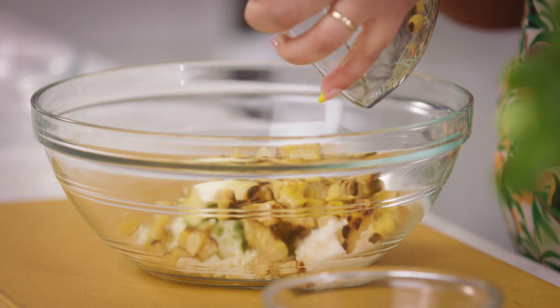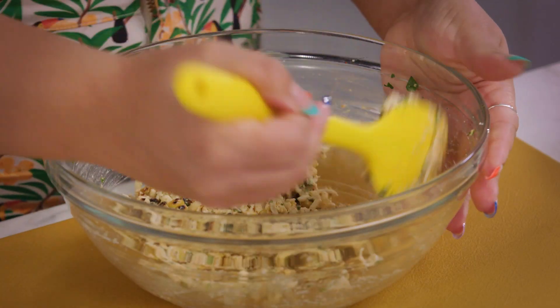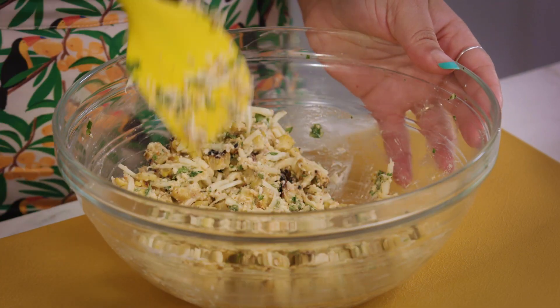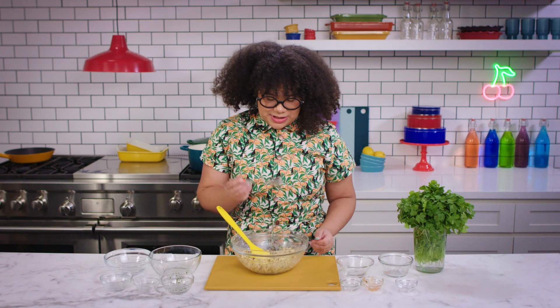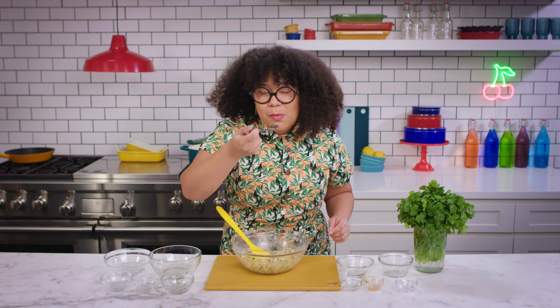We're gonna give this a little mix and make sure that the crema, the butter, and all of the wonderful spices are getting mixed together. Let's give this a little taste. Look at this spoon — that's crazy. Wow, that's really good. Our filling is done!